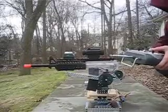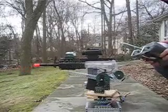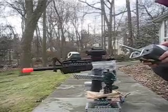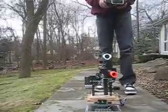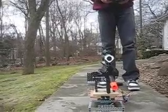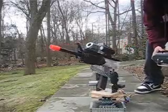All right, right now I'm going to turn it on and show you guys how it's going to work. All right, moves left and right, up and down, and then it also shoots. Well, that's how it works — pretty cool, huh?